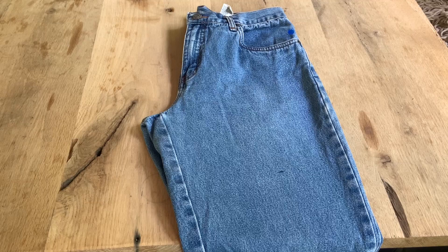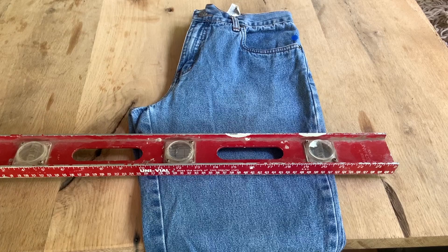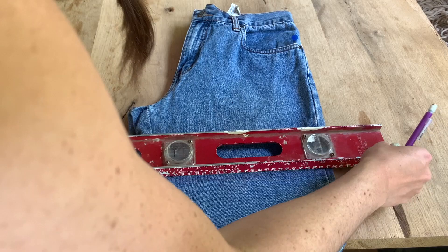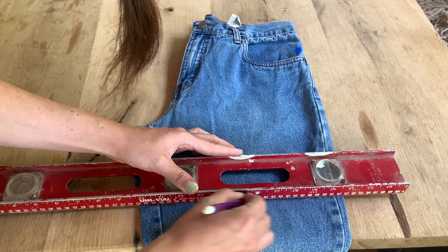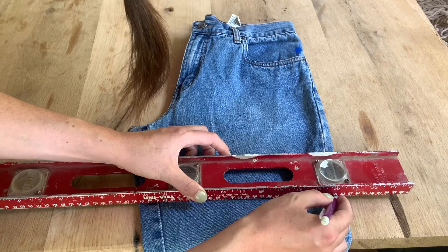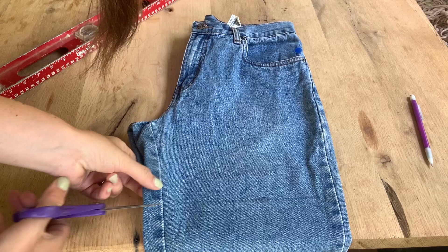Right here we have our mark and I'm just going to find something straight and make a line across the pants. I got my trusty level here. I am going to put it on that mark and get it as straight as I can. I'm going to use a pencil to go all the way across just to make a light line. They really don't have to be perfect because the bottom is going to be frayed, so I'm just going to go ahead and go at it.